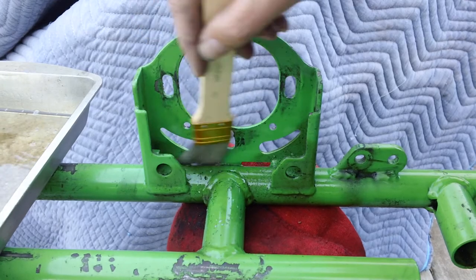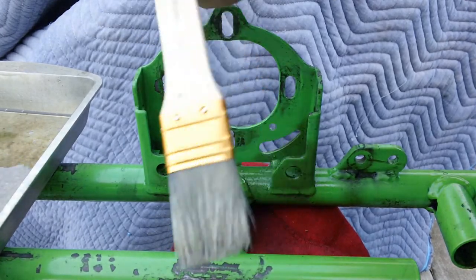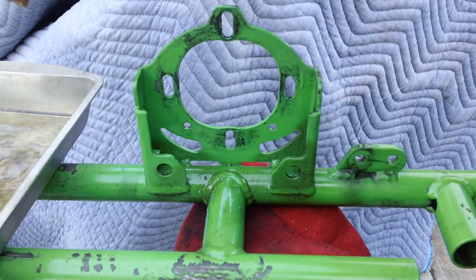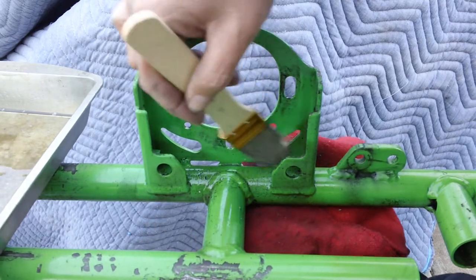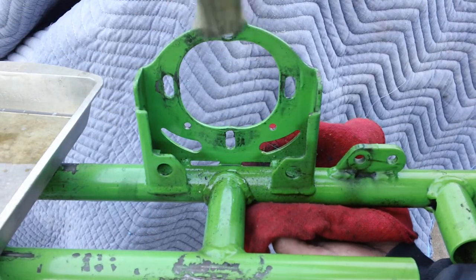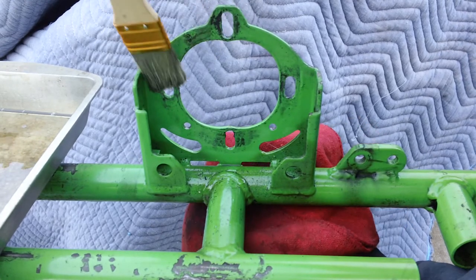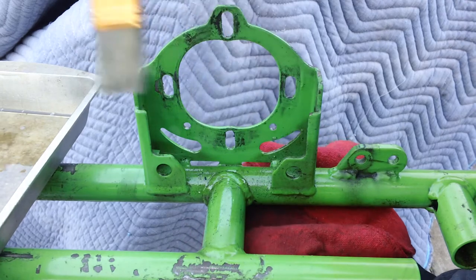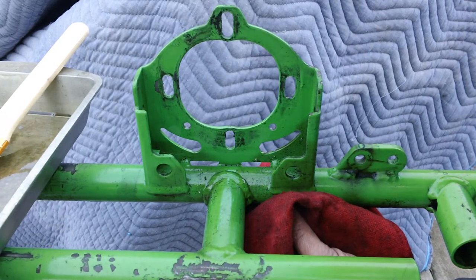So there you have it — a quick, easy, cheap way to clean the kart. Tip: I bought a multi-pack of paintbrushes at the dollar store and some tins at the dollar store, so outside of the cost of gas there's less than five dollars in supplies here. Hope you enjoyed — click like, share with a friend, and until the next video.